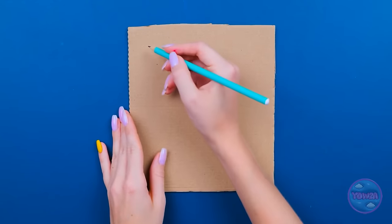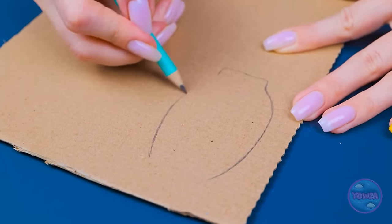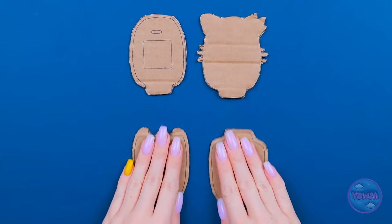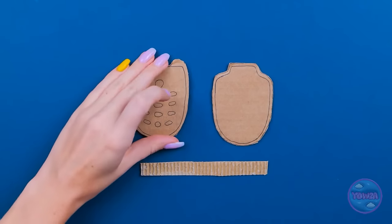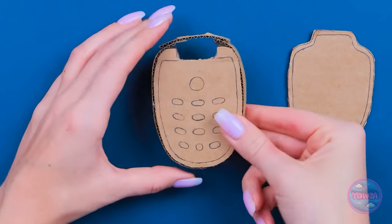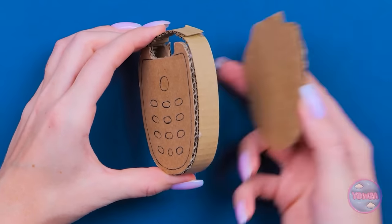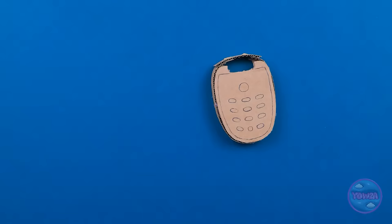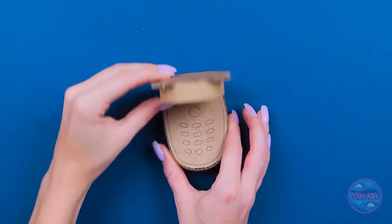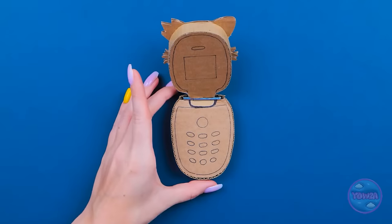Hang on. I have an idea. I can use this box. I'll cut a rectangle from the box. Now I need a pencil. Time to unleash my inner artist! I want to sketch the outline of a phone. Next I'll cut it out. Now I need to assemble it. I'll start with these pieces, apply glue around the edge — I don't need a lot. Then I'll wrap cardboard around it and stick the back to it. So far so good! I'll do the same with the other part. Next I'll join them together. That's perfect! It's a flip phone!